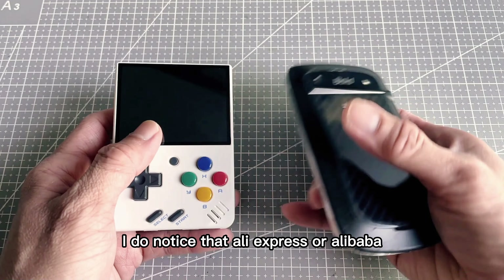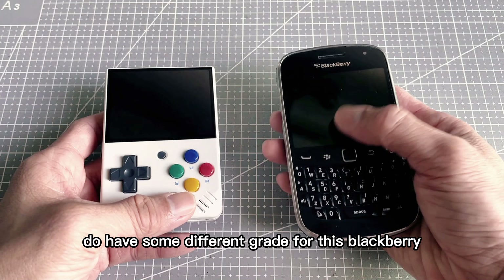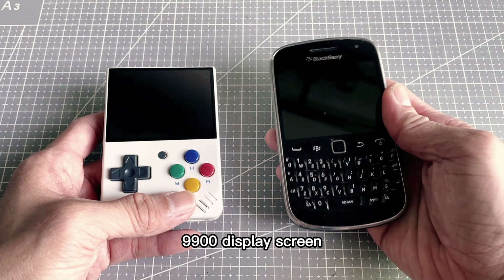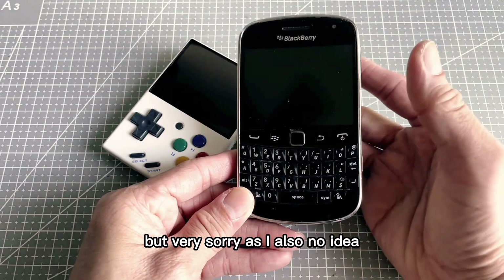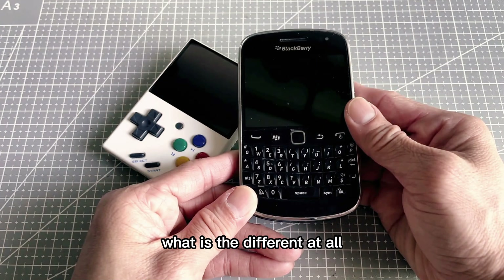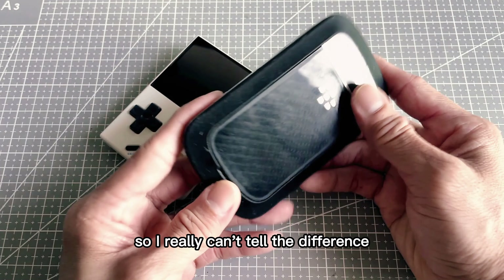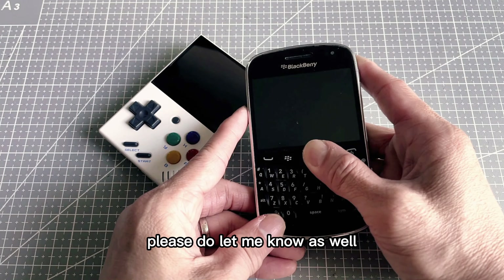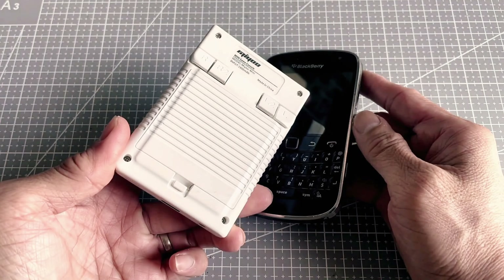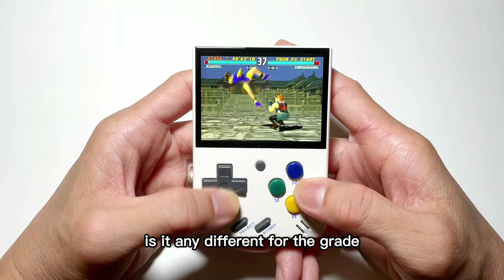I do notice that AliExpress and Alibaba have some different grades for the BlackBerry 9900 display screen, but I also have no idea what the difference is at all — I never ordered or tried. So I really can't tell the difference. If you have a chance to try, please do let me know, as I would be very interested to know if there is any difference in the grades.